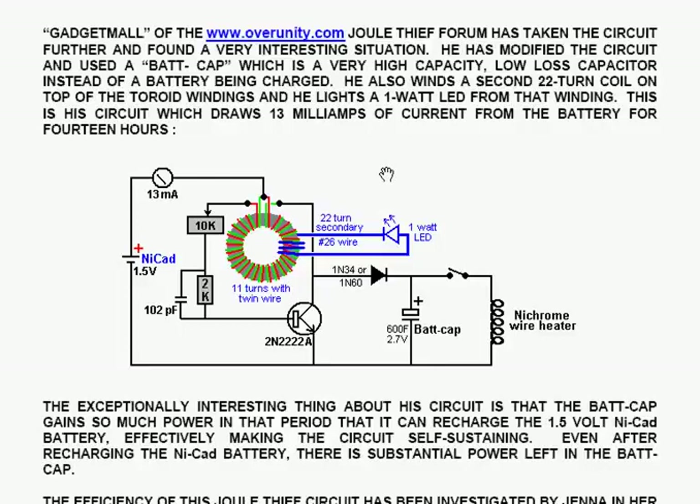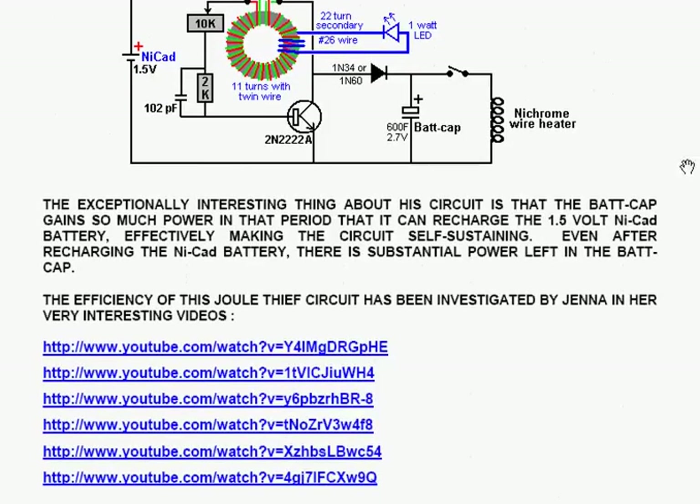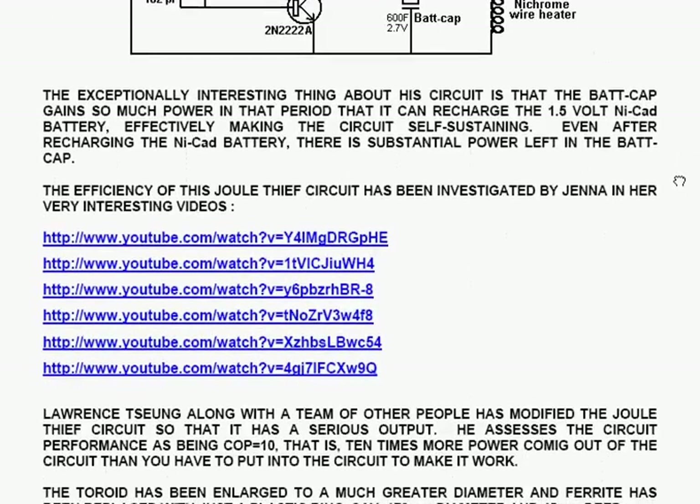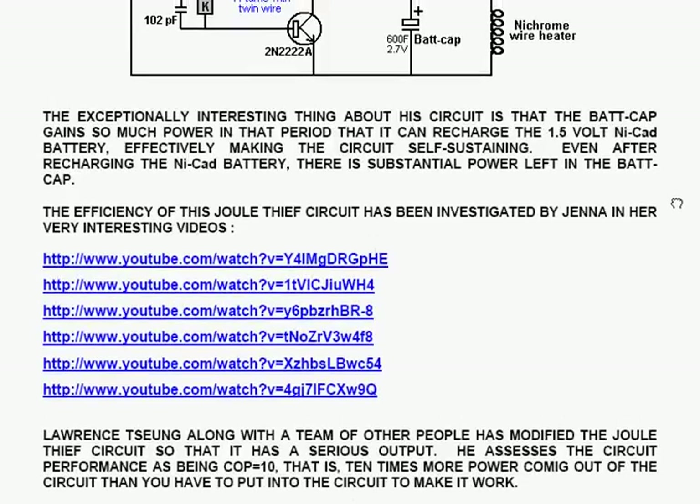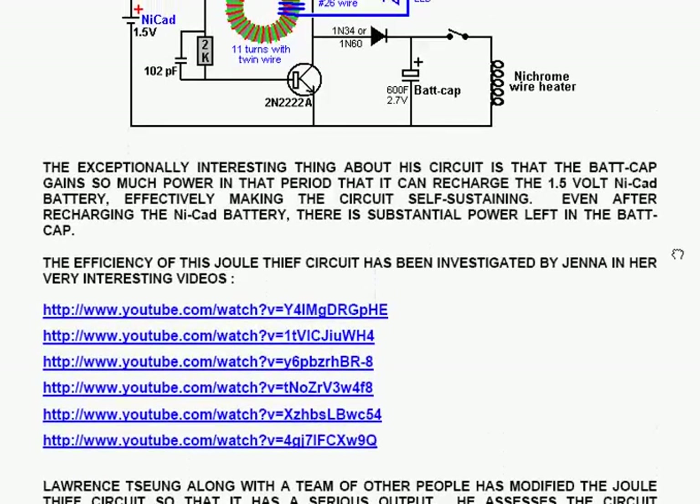Gadget Maul winds a second 22-turn coil on top of the toroid windings, and uses that to light a 1 Watt LED from that winding. His circuit draws 13 mA current from the battery for 14 hours; the battery is a 1.5-volt NiCAD. The exceptionally interesting thing about his circuit is that the bat cap gains so much power in that period that it can recharge the 1.5-volt NiCAD battery, effectively making the circuit self-sustaining.